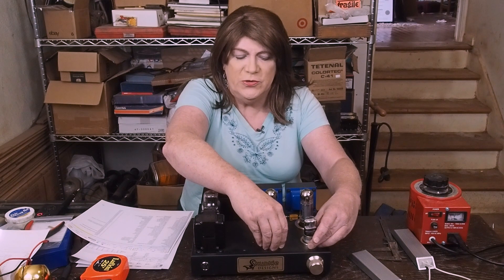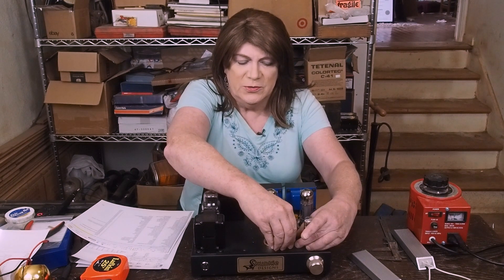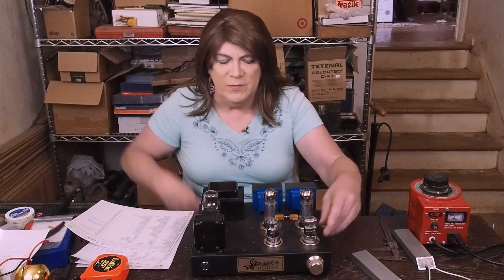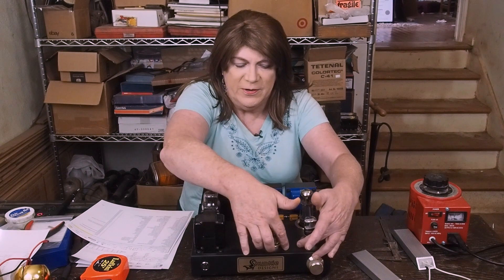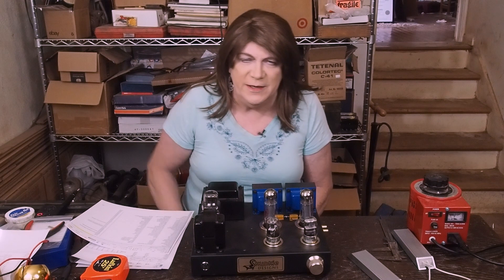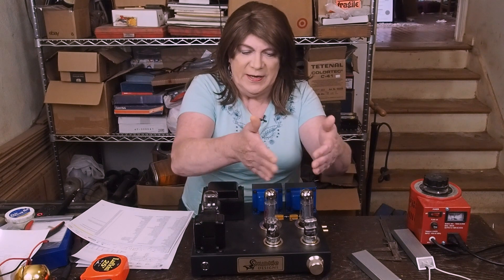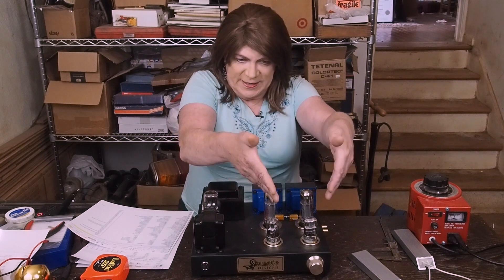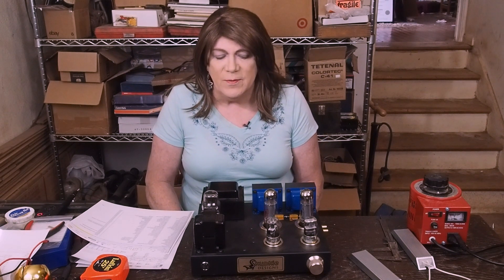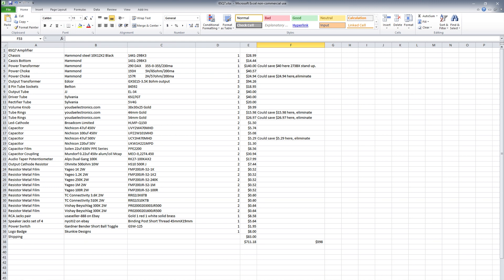I may end up moving the two driver tubes more toward the middle to make room for the Alps volume pot, which is a little larger than the Audio Note one I have. I may need to move these tubes together a little bit, which I still think will look fine. They don't put off enough heat to be an issue being fairly close together, and it might even help the symmetry to have them grouped like that.